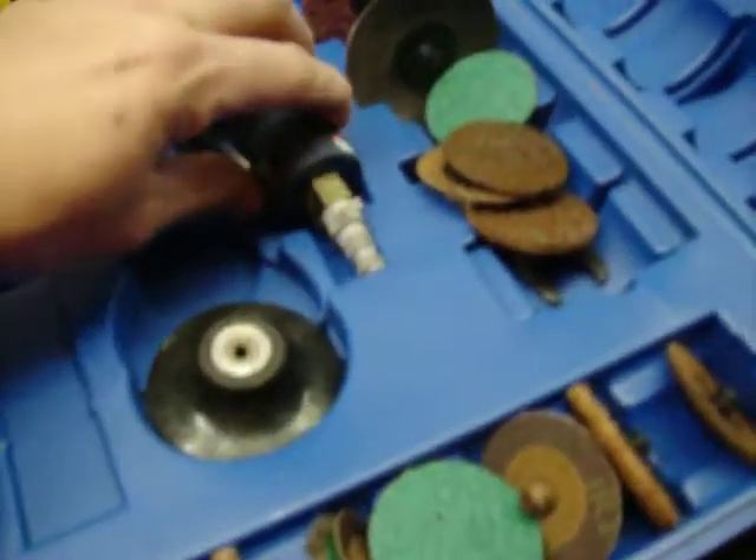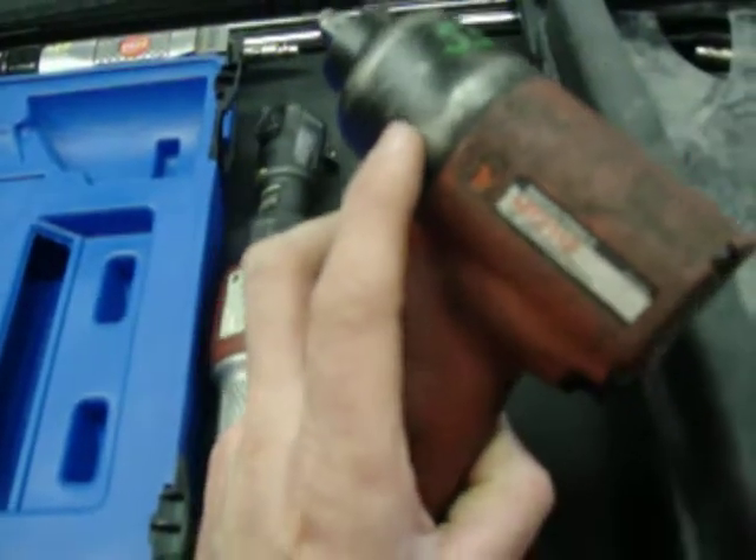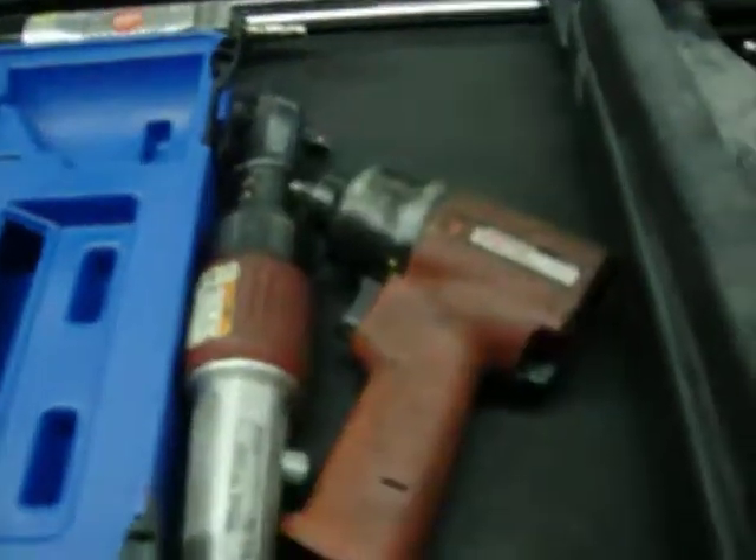Fluorescent full bulb lamp, $10.50. Blue point die grinder, $65. Matko quarter-inch drive air impact gun, $55.